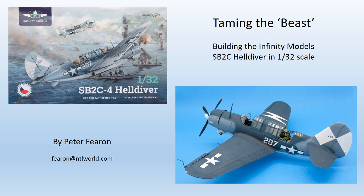Hello there, thank you for joining me. This time we're going to have a look at a very interesting kit, the Infinity Models 1/32nd scale offering of the SB2C Helldiver. Let's see how it does.